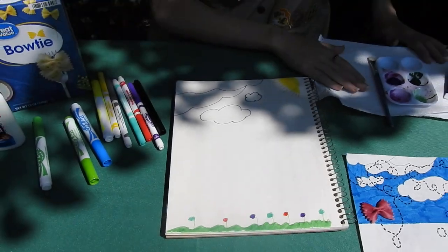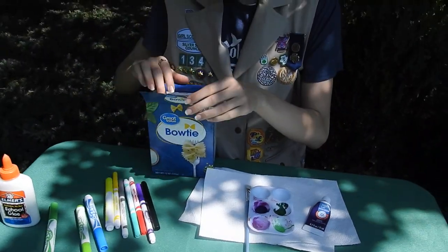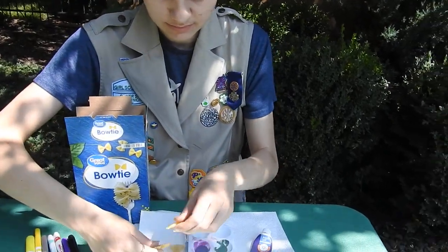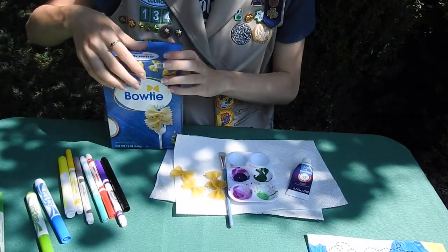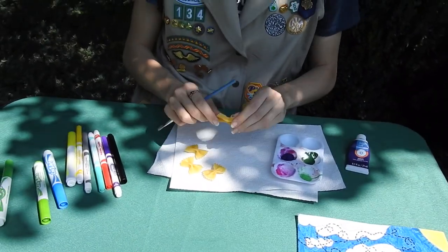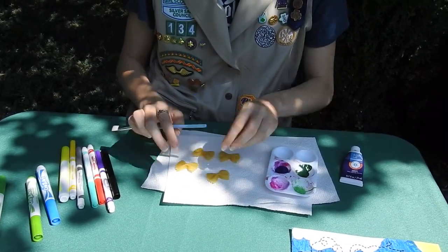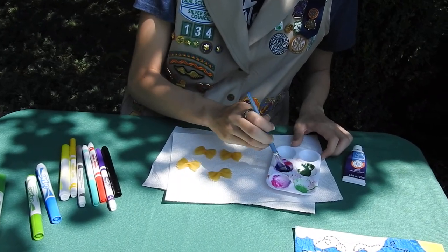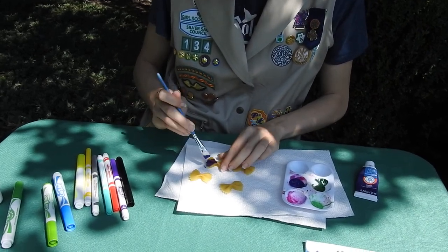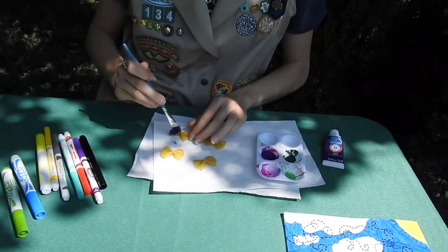Next, let's paint our butterflies. So grab four bowtie noodles out of your package. And then grab some paint, any color you'd like. Make sure to get the bow side up — so not this side, but this side up. Then grab some paint on your paintbrush and go ahead and paint the top side. Don't worry about painting the bottom side, because that side won't be seen.